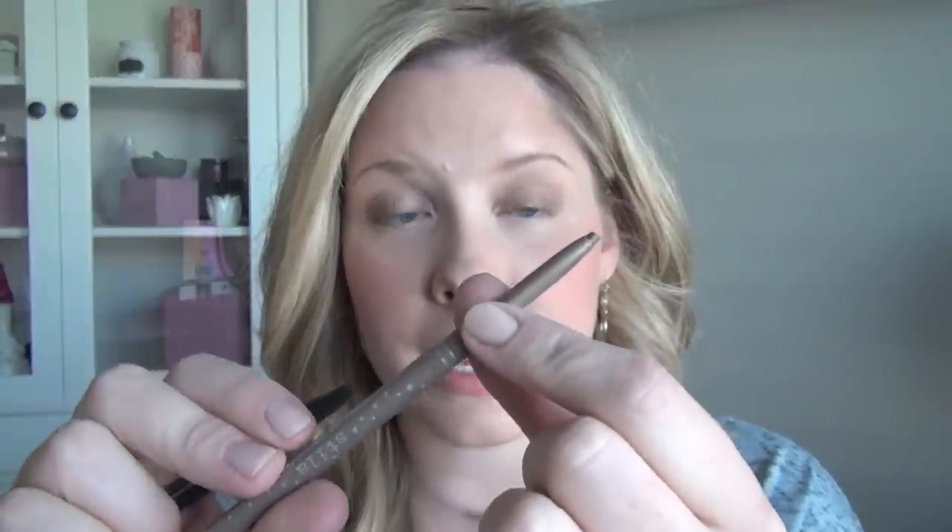Another difference between liners is ones that come in a pencil form you need to sharpen versus ones that twist up — it's really a preference thing. I find pencil-sharpener liners easier to get a point on. Twist-up ones are hard to keep sharp unless you use them vertically. So I like twist-up pencils for my lower lash line since I never need a super precise line there, but for my top lash line I always go for a sharpenable pencil for a really sharp point.